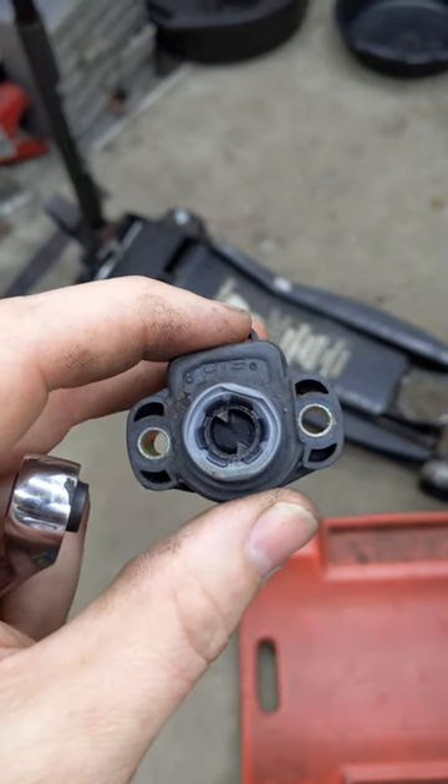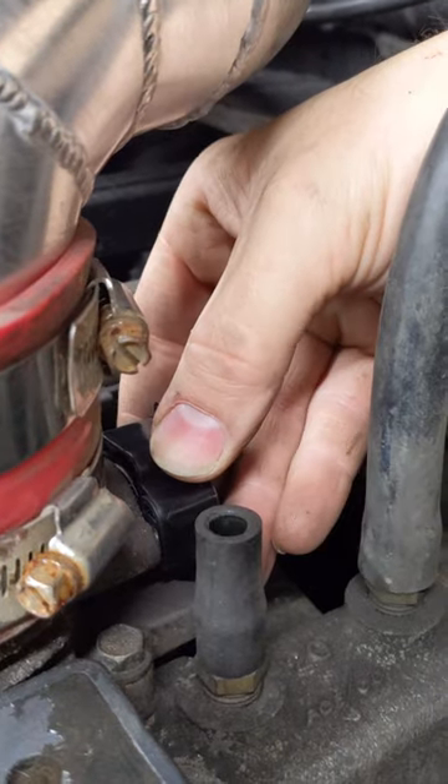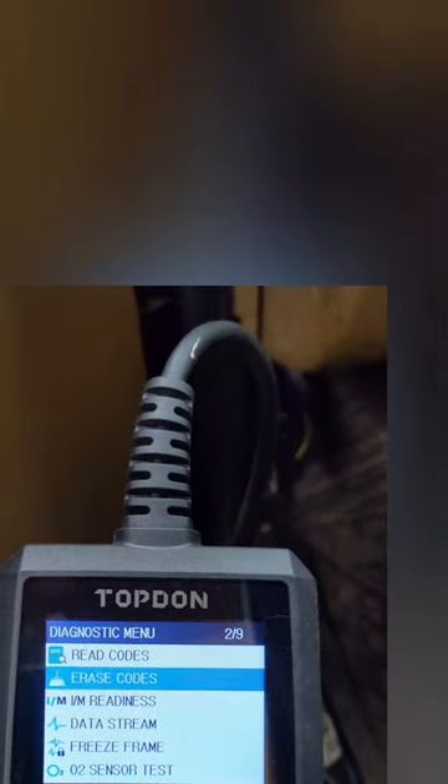The squished grommet isn't a good sign. And don't forget to load the spring. Let's tighten back up. Erase the codes.